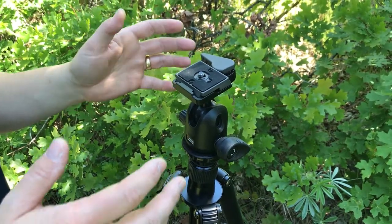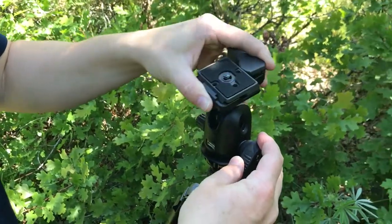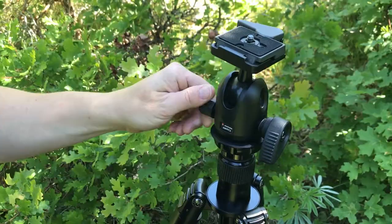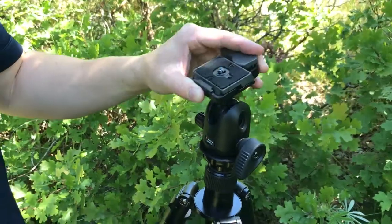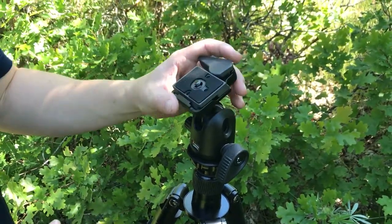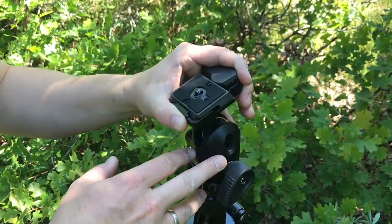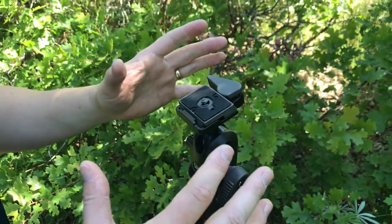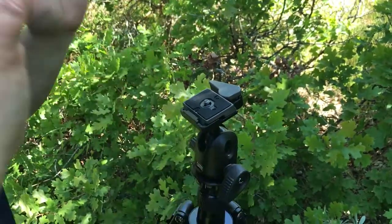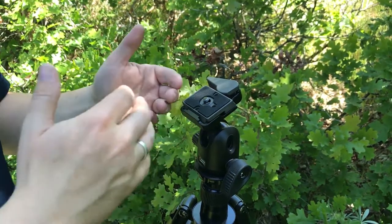One of the questions I get most often is about how the ball head actually works. This is the latch that releases that shoulder joint. This little knob over here deals with the friction. The ball head joint is much better than other systems — it gives you the widest range of being able to move this joint back and forth and put your box in the perfect position so that you can paint maybe without sunlight hitting it. That's why I recommend the ball head. It's also much sturdier than other systems.